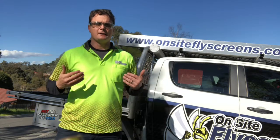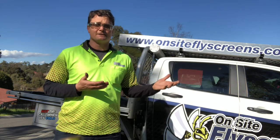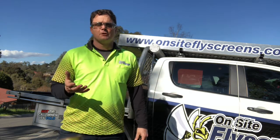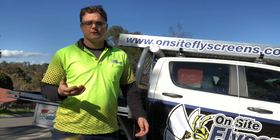G'day, I'm going to make another video about me actually doing my job. I'm at a great place today that has some straightforward wind-out windows, and I'm going to make some screens for them. These are very popular windows, so hopefully you might find something in this video that could help you out around your own home.